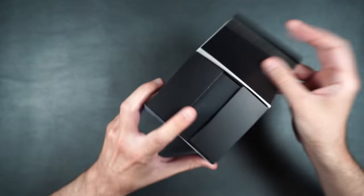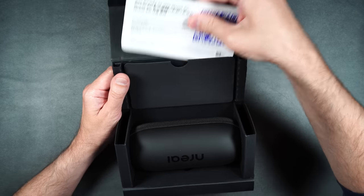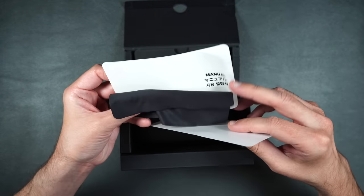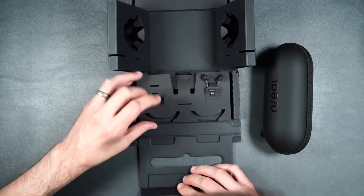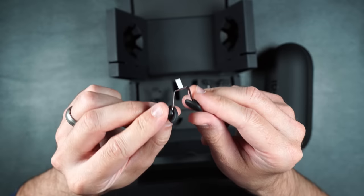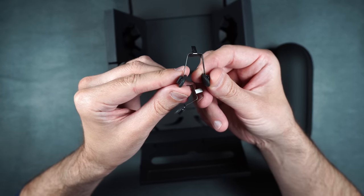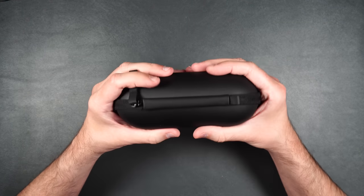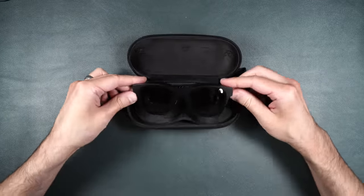Before we get into the full review, let's go and see what you get inside the box. We have our user guides, a little wipe, and here are the glasses. We also have some extra nose pieces, some little glasses holders, a plastic cover — very light — and nose covers with silicone nose pieces. We have an S for small and an L for large. The glasses come in a nice little case that feels smooth, kind of like silicone.